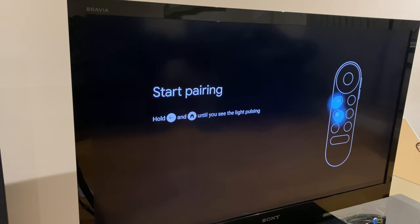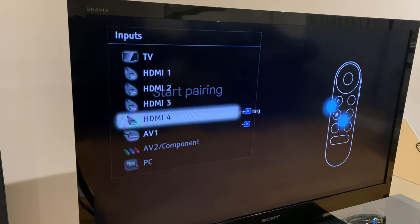With the Chromecast connected and powered on, your screen should look like this. If it doesn't, grab the remote control for your TV, press the source button, and select the source you connected the Chromecast to.